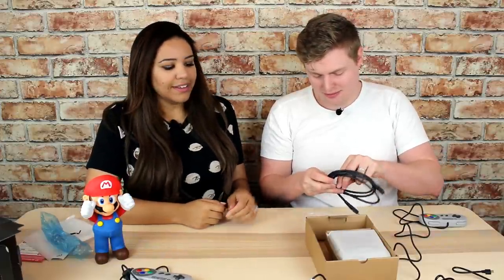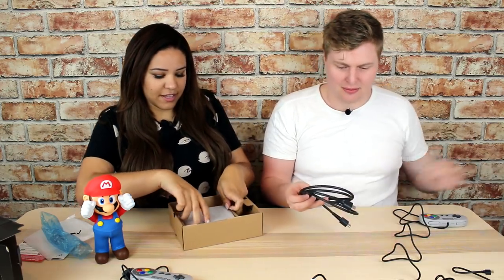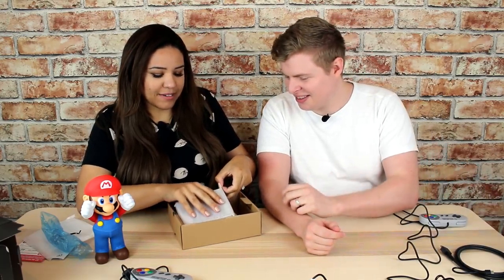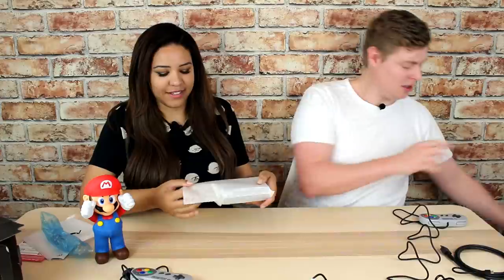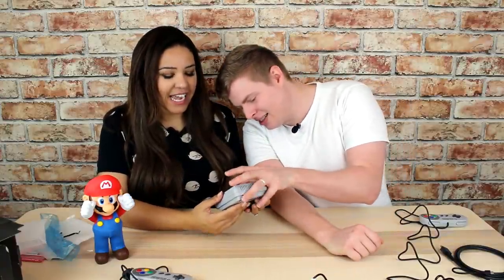Do you want to do the honors? I do! Oh wow, it's snug in there — it does not want to come out. Oh my god, it's so cute! It is ridiculously cute.